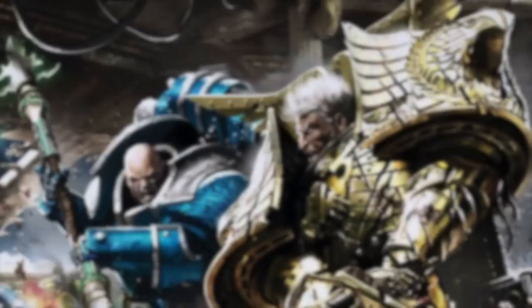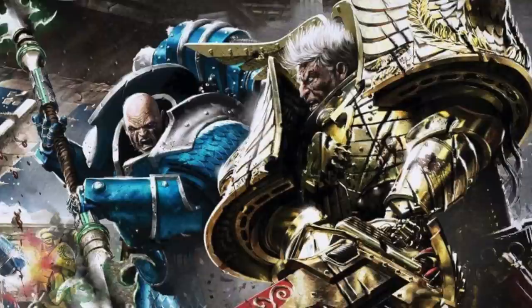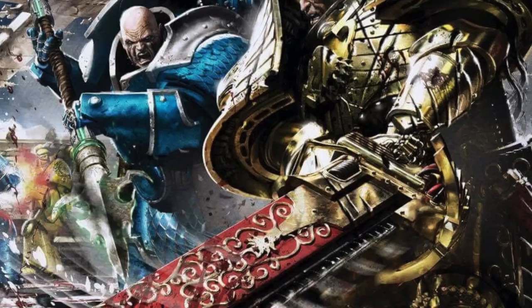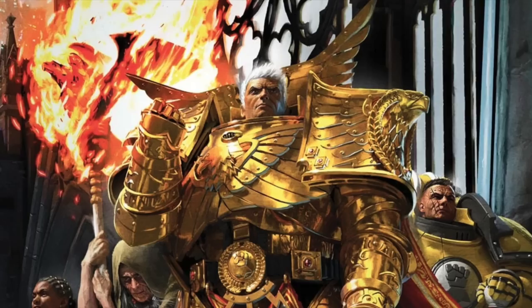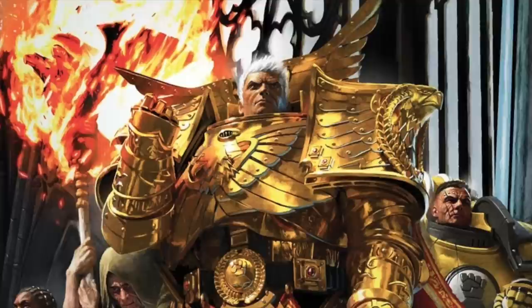Hi everyone, it's Henry here and in this video I'm going to be going through how I've painted up Rogal Dorn, the Primarch of the Imperial Fists, for a friend of mine's Horus Heresy army. The focus is going to be on why I've made the decisions I've made. I'll go into quite a lot of detail on the armour, but it's not going to be a blow-by-blow of every single part because that would be a really long video. The goal is to create an awesome looking centrepiece model for an army that's going to get played with a lot. So let's paint.